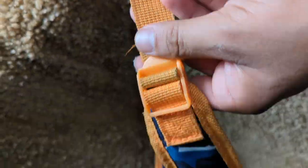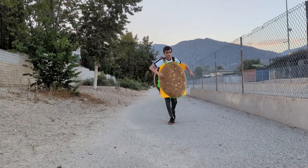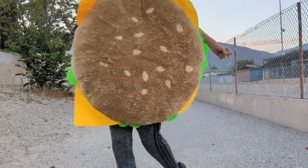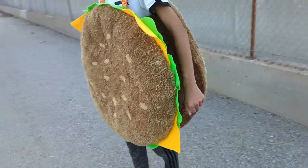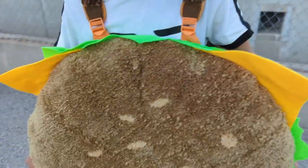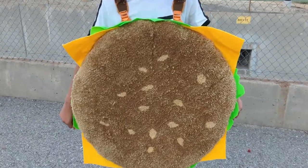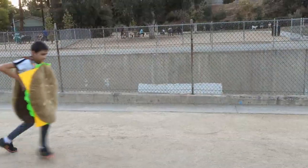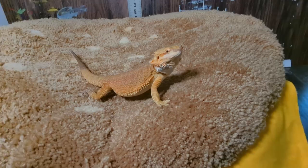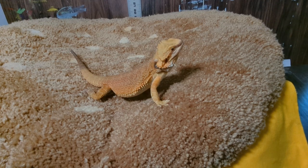And there you go, your costume is complete. Thank you everybody for watching my video. Don't forget to like and subscribe. And if you have any suggestions, put them right in the comments. Thank you and bye!